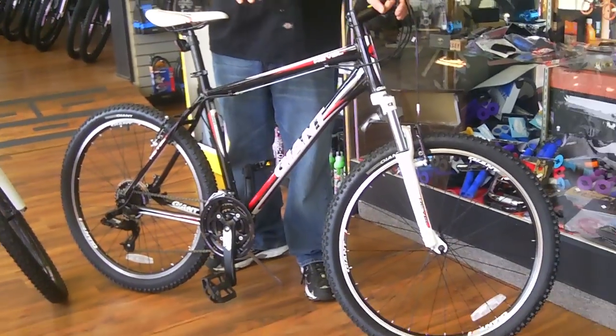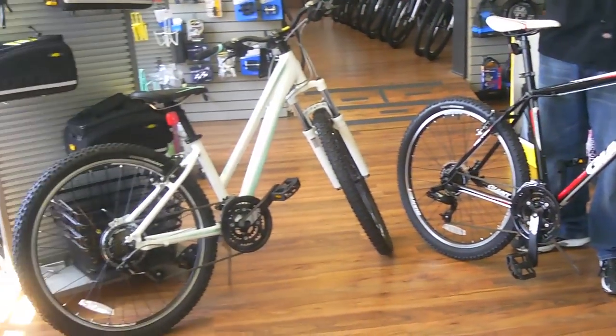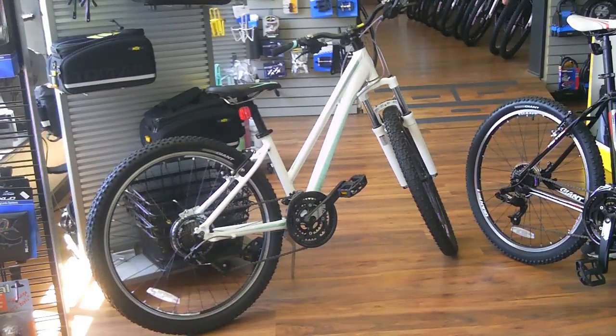This is the men's frame. It's available in five different sizes to fit a variety of heights. The bike is also available in a step-through frame in three different sizes for the ladies. Thank you very much.